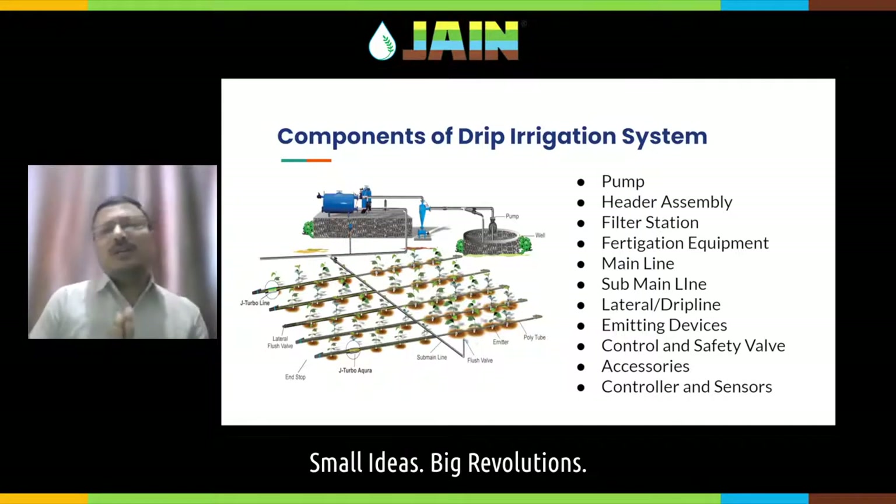As a general design practice, we cut down the entire area into smaller sections, and the main line connects all these smaller sections. You operate one section or two sections at a time, depending on the irrigation requirements, water requirements, and electricity availability in your area. In between each section, there is a pipeline called a sub-main pipeline.